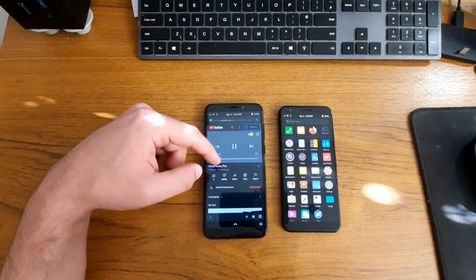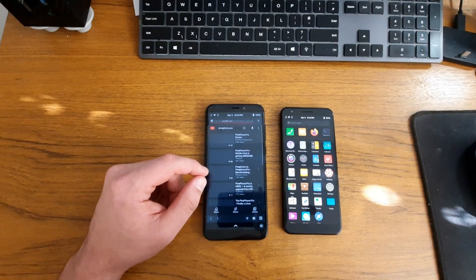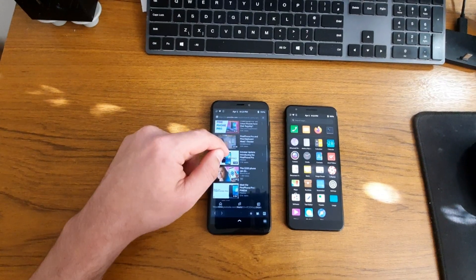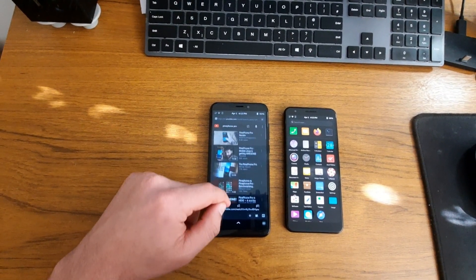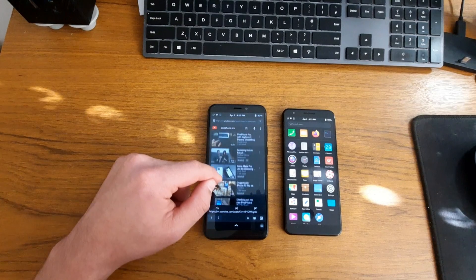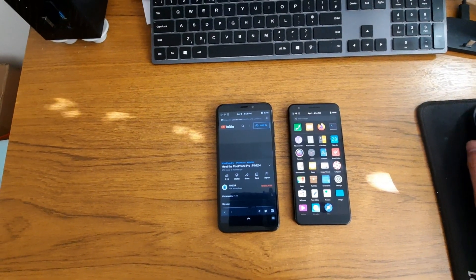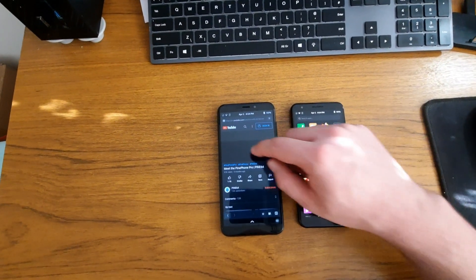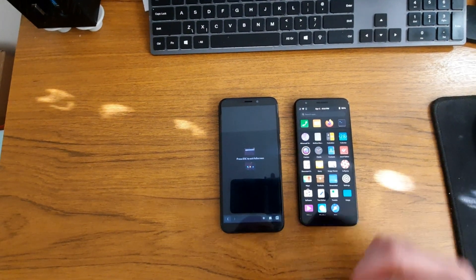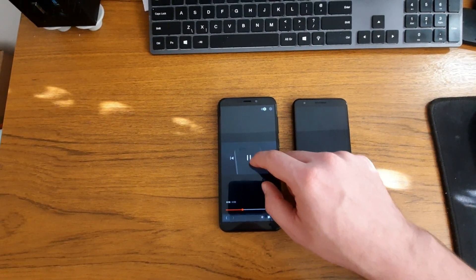Let me try again and see. I came back from another video, maybe that's why, but it was working fine. Let's see this one. 'In 2019, we released the Pine Phone, a mainline Linux smartphone, which helped breathe new life into the dream of...' So it does work. It works fine, as you can see. 'Now we are introducing the Pine Phone Pro, the fastest mainline Linux smartphone on the market.'